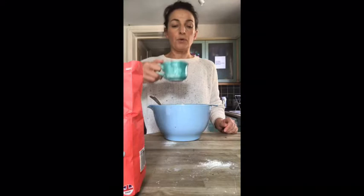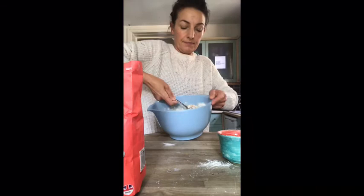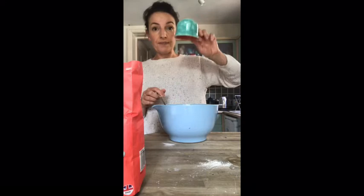Now the next job — I'm going to measure out one cup of water. I'm going to pour that in slowly, not all at once, just a little bit at a time. I'll give it a mix and add some more. Half of my water has gone in now and you can see it's changing — it was all flowery and powdery but now it's getting quite gooey and sticky and a bit harder to mix.